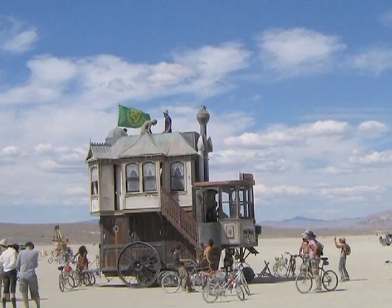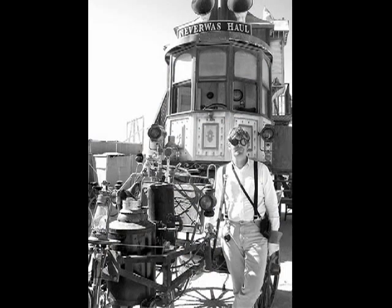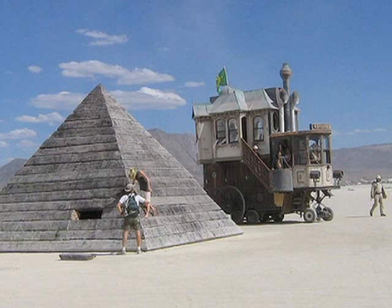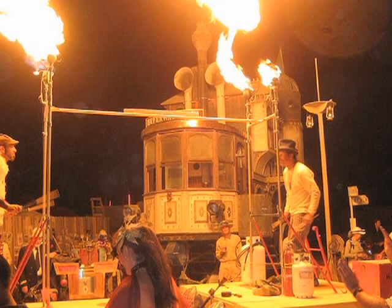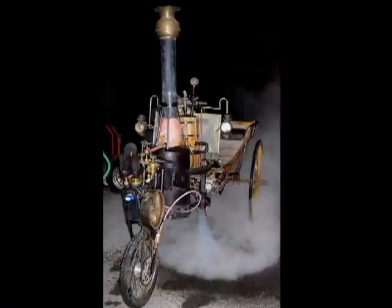We first built Never Was Hall, which is unfortunately packed up for the season right now. It's a three-story house on wheels, and we realized there was no way we'd be able to build a steam engine capable of powering the hall. So what we did is we built the Runabout.